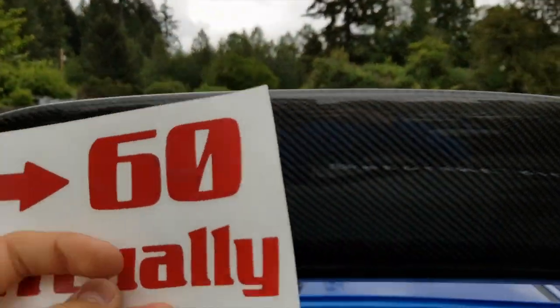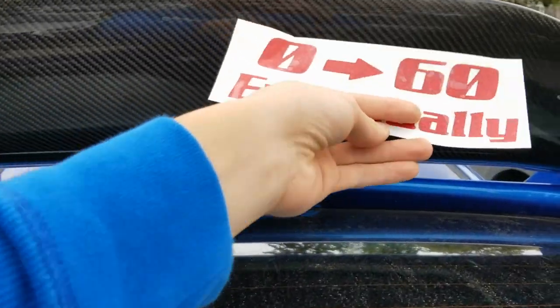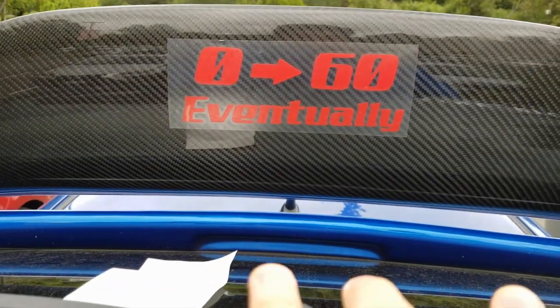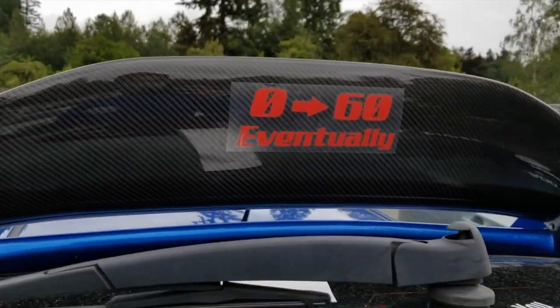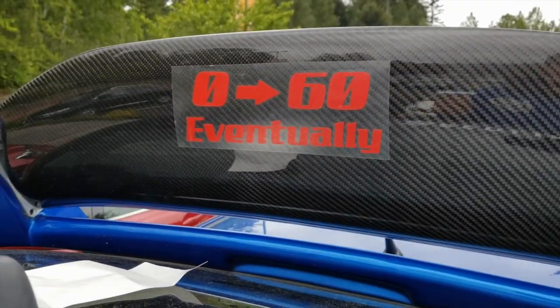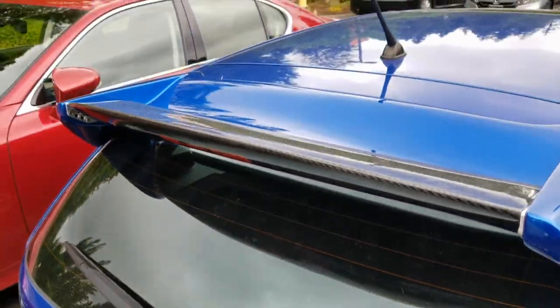Now we're gonna add this to the bottom of the spoiler. I don't like how it looks if it's too small — I want it spread out. All I had to do was line it up with the third brake light, just by eye. Push it down and take off the transfer tape. There you go — under there. On most cars you can't even see it, but if you're below it, it looks so cool.